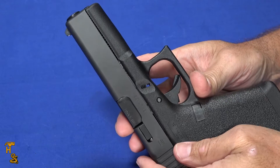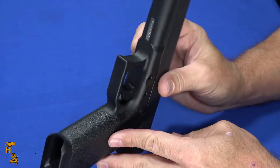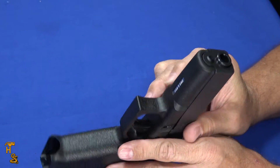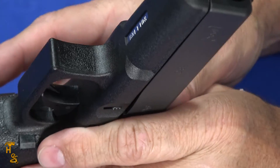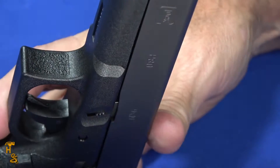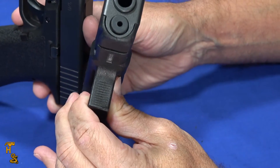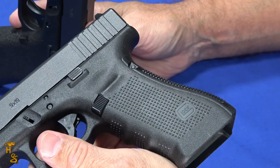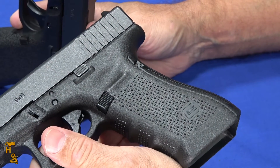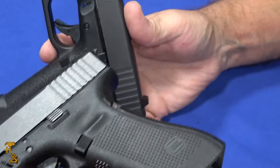On the trigger guard it has the pebble texture — that's the original texture. The modern ones have a little serration pattern on them. Here's a Gen 4 for comparison: you'll see the serrations on the Gen 4, and the pyramids and serrations. The Gen 4 also has finger grooves, but they went more towards this texture which is a little bit grippier.